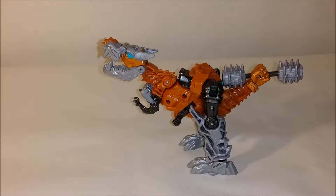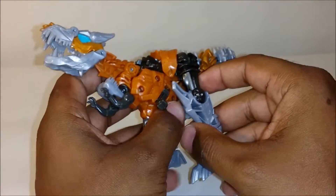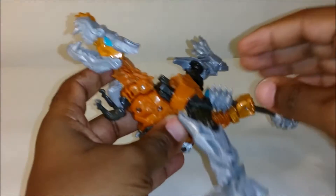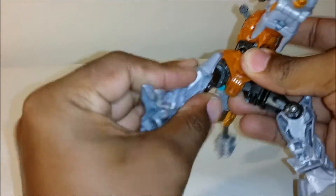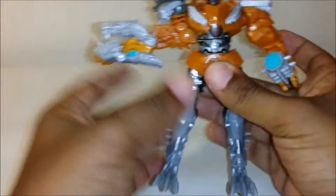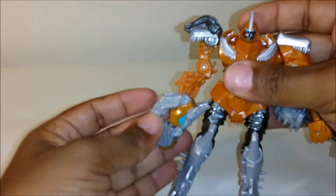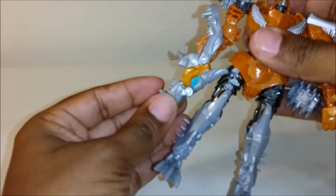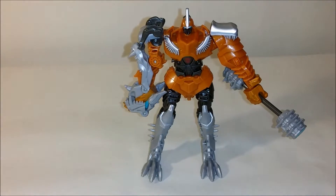He doesn't have any gimmicks in dinosaur mode, so let's get him transformed and take a look at him in robot mode. To transform into robot mode it's pretty simple. First, loosen the legs and get them out of the way, then pull this part of the torso up so that he connects. Pull his legs down and there you've got the bottom half formed. Turn his waist to the front so he's facing forward, then pull this arm out and down. The bottom of the mouth opens up and the top of the mouth folds in — and there you have him in his robot mode.